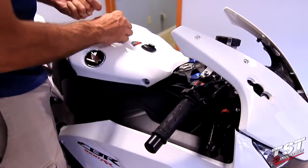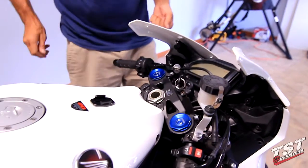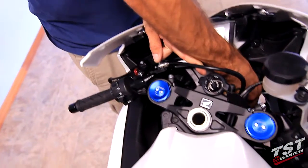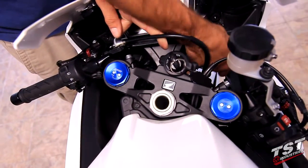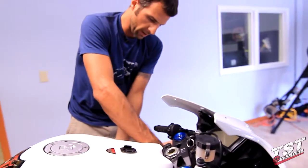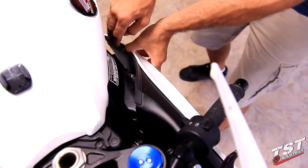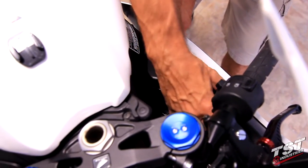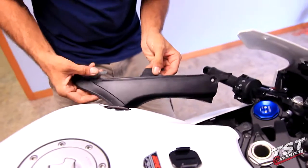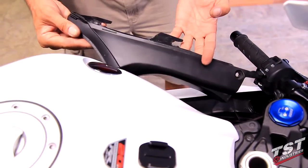Now we can move on to the removal of the Ram Air covers. You will need to pull away on your side fairing and then grab the Ram Air duct cover and pull it backwards. These tabs are interlocked with these tabs here, and the way to unlock them is to move this whole piece back and pull it out. We'll do that on both sides.